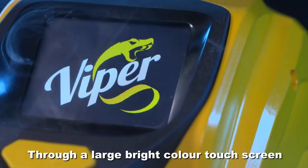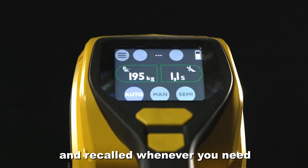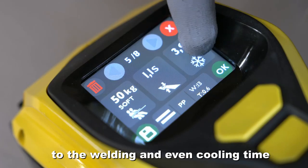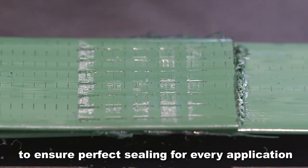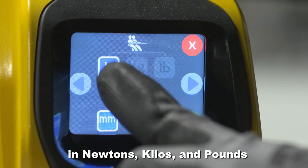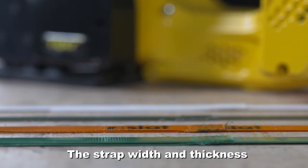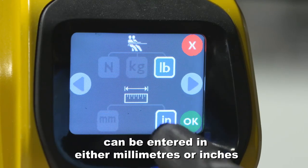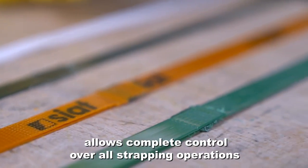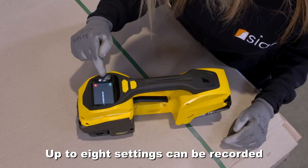Through a large bright color touchscreen, settings can be customized and recalled whenever you need. From the tensioning force to the welding and even cooling time, to ensure perfect sealing for every application. The tensioning force can be programmed in newtons, kilos and pounds. The strap width and thickness can be entered in either millimetres or inches. Tension force and welding time information allows complete control over all strapping operations. Up to 8 settings can be recorded.